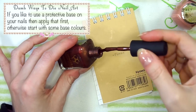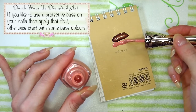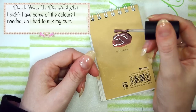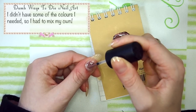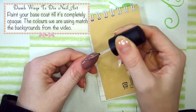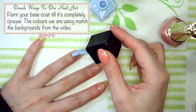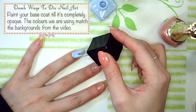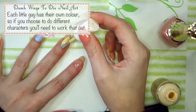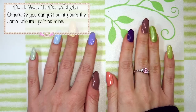If you'd like to use a protective base on your nails then apply that first, otherwise start with some base colours. I didn't have some of the colours that I needed so I had to mix my own. Paint your base coat till it's completely opaque. The colours we're using match the backgrounds from the video. Each little guy has their own colour, so if you choose to do different characters you'll need to work that out, otherwise you can just paint yours the same colours that I painted mine.